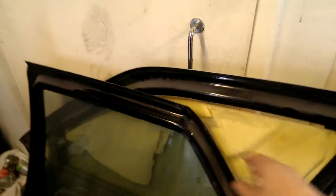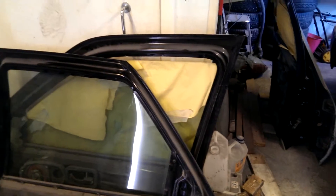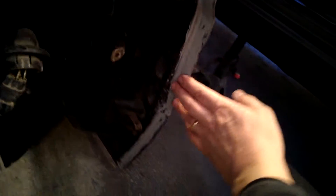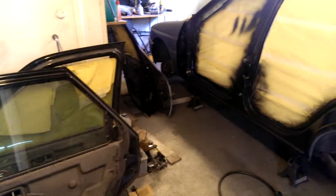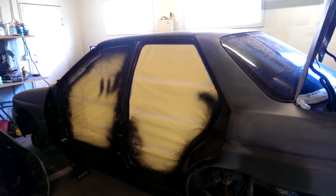After that I'll work on the inner sides of the doors. They are decent but I want the color to be the same as the door jambs. There are a few spots that I've repaired, as you can see, and I need to prime those and paint them. After that I'll put the doors back in place.